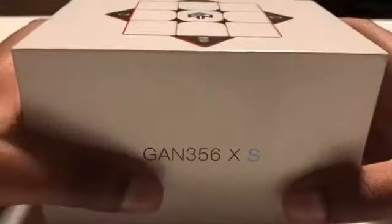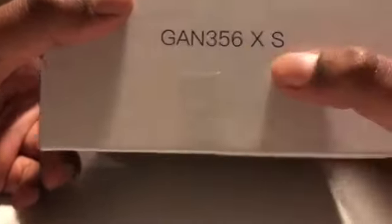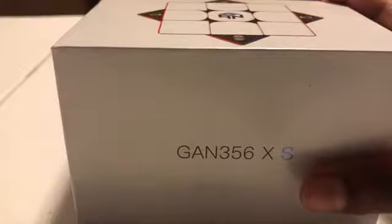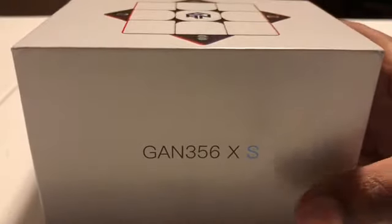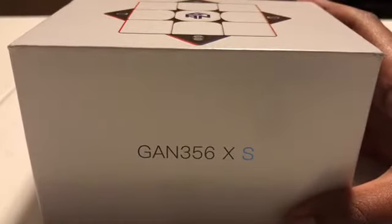So I've heard a lot of good stuff about this cube. First of all, it is magnetic — you can adjust the magnets, you can adjust the strength of the springs. And if you can see, there's a blue S on it. It's a black 356X, and there was a cube called the GAN 356X before this — this is an improvement of that cube.